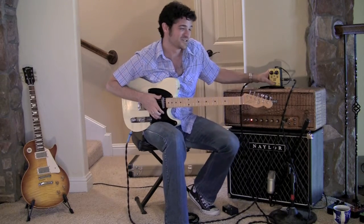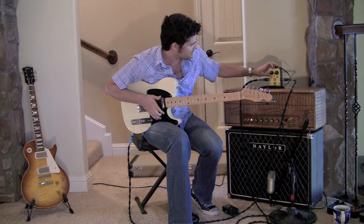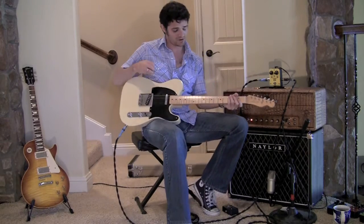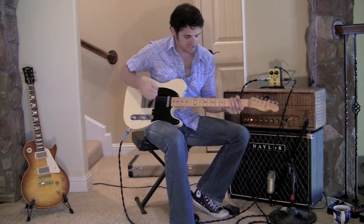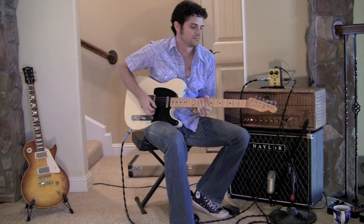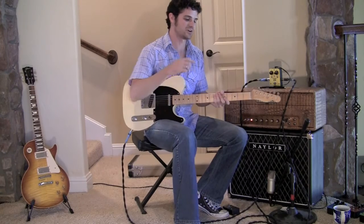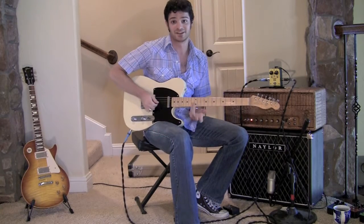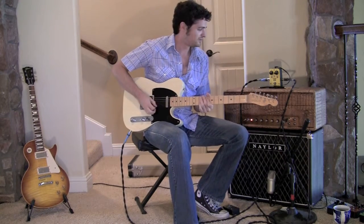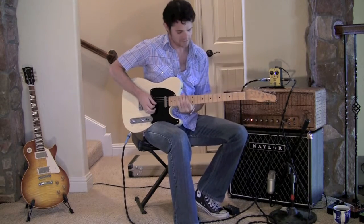One of the things I like to use this thing for — I'll put it in the clean boost mode, kind of bump the volume up a little bit. I play in a lot of funk bands, so what I'll do is maybe be playing kind of a long rhythm. And then when it's time to take a solo, maybe instead of stepping on the overdrive pedal or something and playing notes, I'll just step on the Lemonade and kind of do a rhythmic solo.